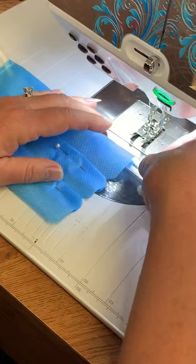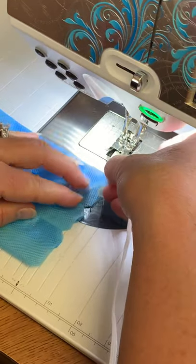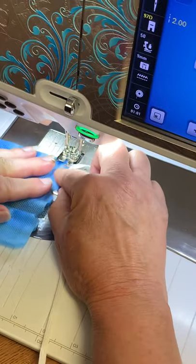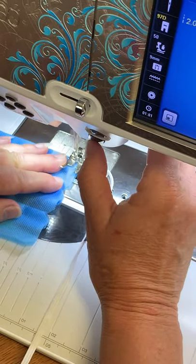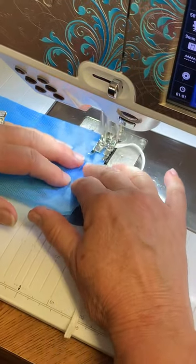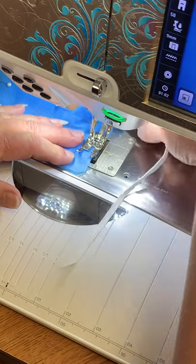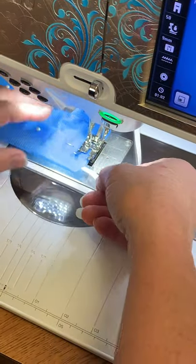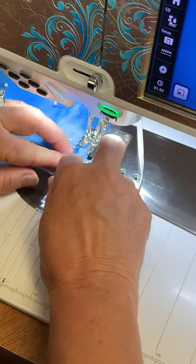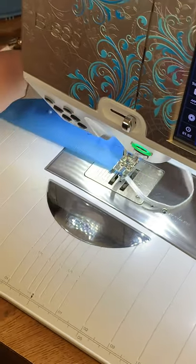I'm starting from the bottom of my mask now. Insert my one inch. Stitch over the elastic, backstitch. My pleats will be facing down this time, so it's a little bit different than the other side. Stitch over your pleats. Make sure your elastic is straight and insert it into the middle of the mask at an angle. Backstitch all the way over your elastic and your mask is done.